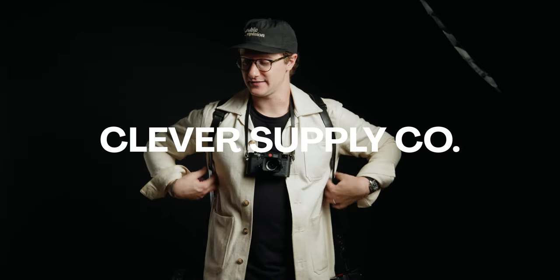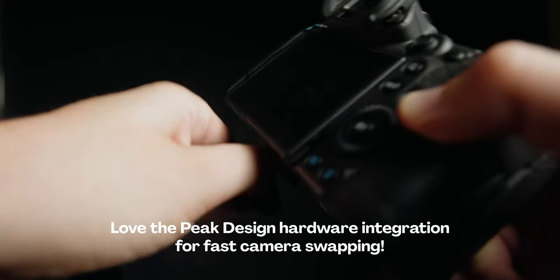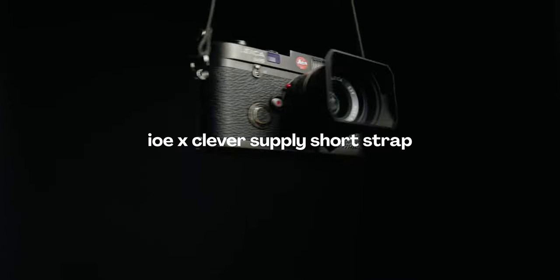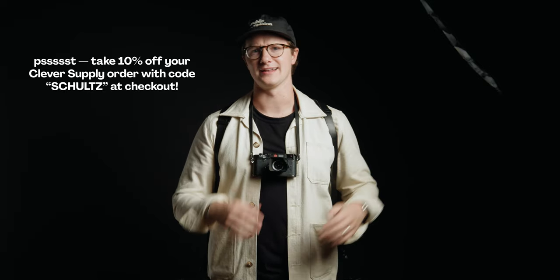these are all made by our friend Todd, who runs Clever Supply Co. This double harness right here holds two cameras at the same time. That's a pretty standard thing for a lot of wedding photographers, but if you don't use one already, I would highly recommend it because it makes your life so much easier on a wedding day. And my M6 right here, which I'll talk about more in a minute, is on the recently released Joe and Clever Supply short strap — two friends coming together and making something amazing. This is going to be my go-to strap for my M6.